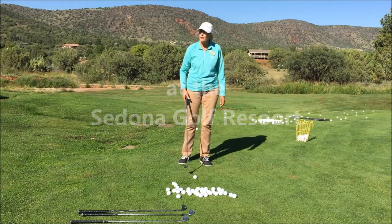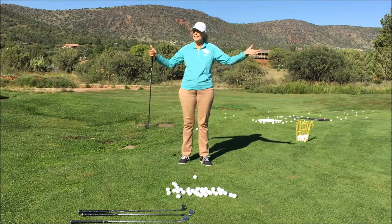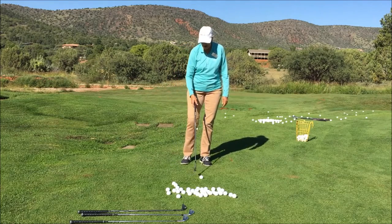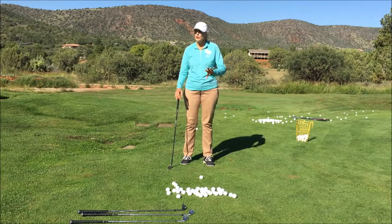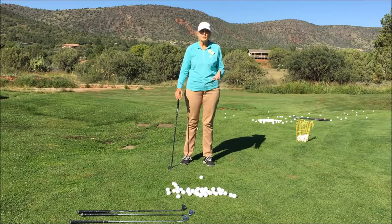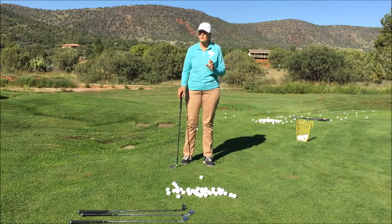Good morning everybody, thank you for coming. Today we're going to talk about and demonstrate the basics of chipping. It's actually a two-part series, but I'm going to try to cram it into an hour. One part is learning the basic stroke and setup, and the other is working on getting your distances based on that stroke.